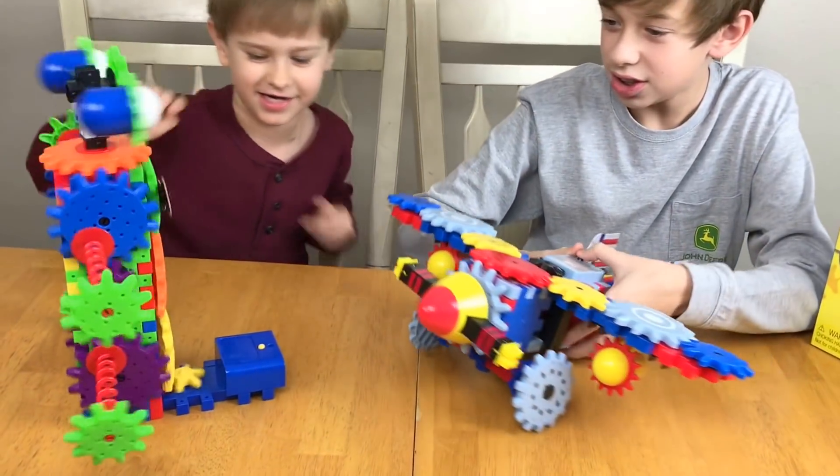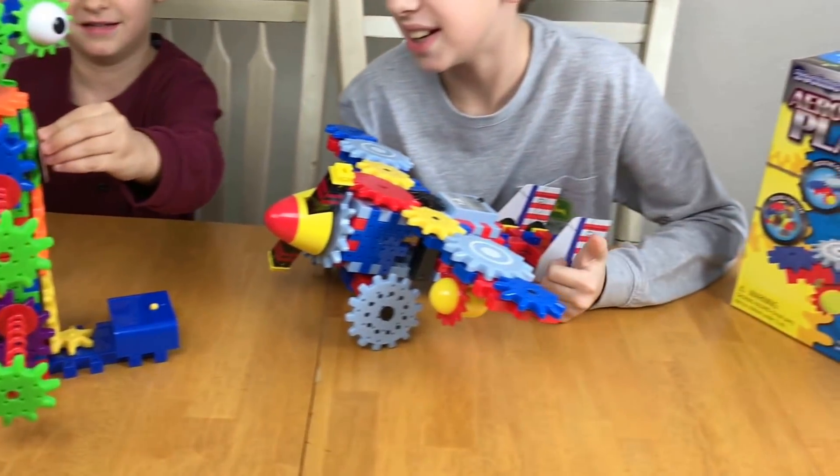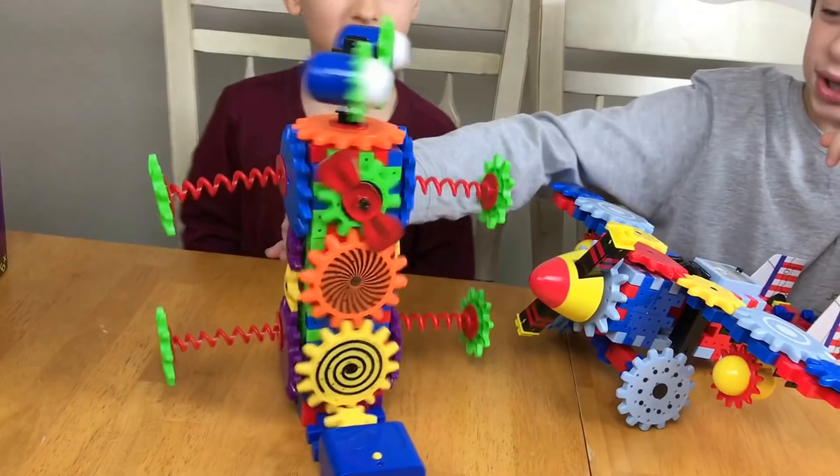Look, he has a tie right here. Let me show you the tie — this is a tie right here. Oh yeah, that's a tie. That's funny. That's a tie!